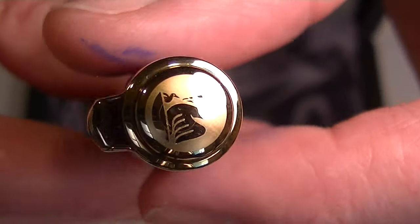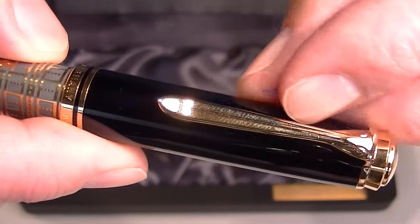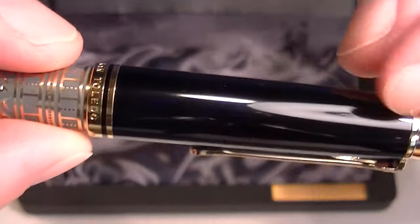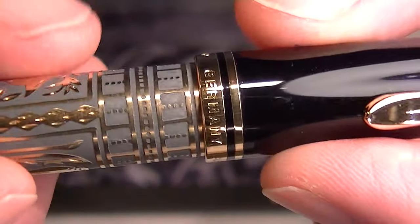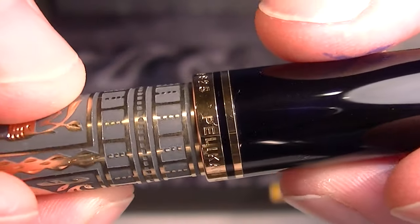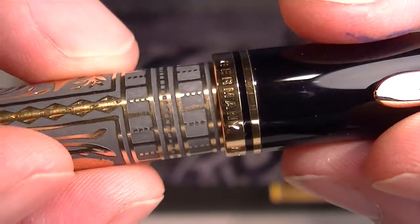On the top of the cap is the Pelican logo in gold with gold accents. The gold Pelican bill style clip. Glossy black resin cap. And at the bottom of the cap you can see there are two gold bands — one has the designations: sterling silver, Pelican Toledo, and Germany engraved on it.